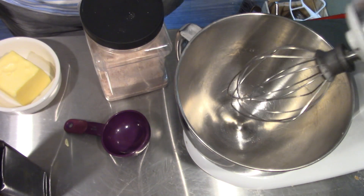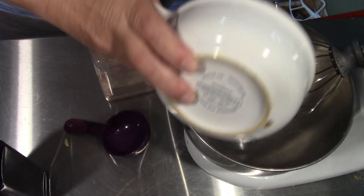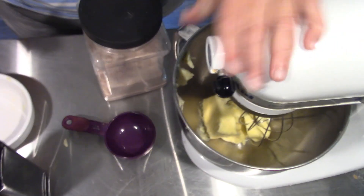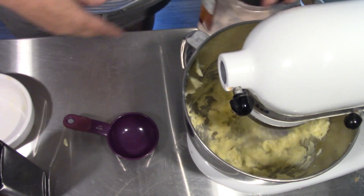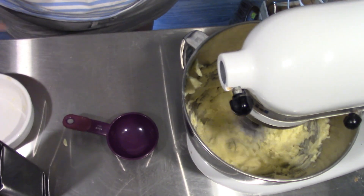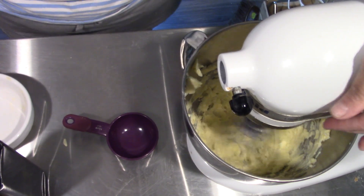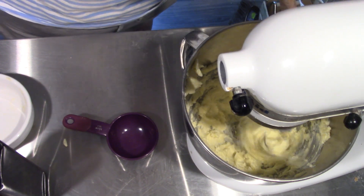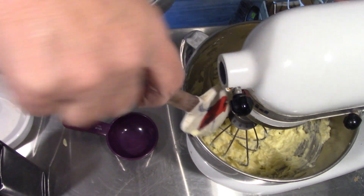So what we have here is one cup of room temperature butter. It has to be room temperature. We're going to get that whipping. You're going to need salt, too. You don't have to add salt if you don't want to, but you may not like the taste otherwise. Let's just scrape down the sides here — we want this whipped and fluffy.